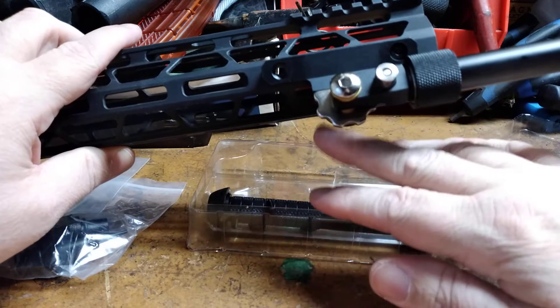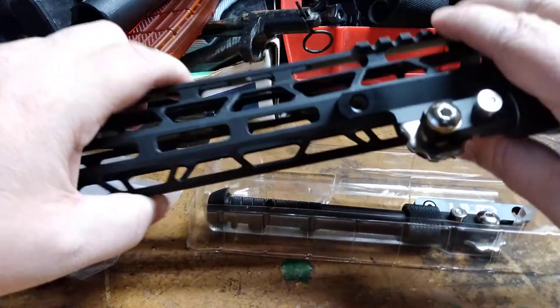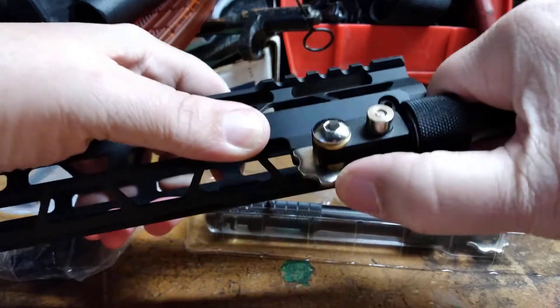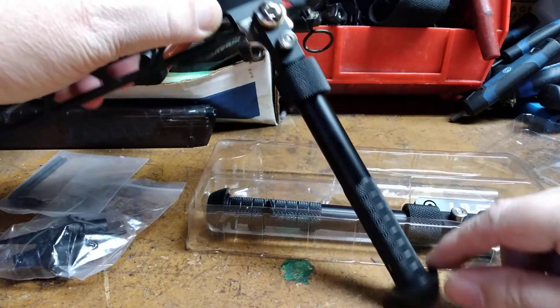That gives you a slightly shorter stance down. The advantage is it's lighter. You've got a push button and locks right here, so you can rotate your legs to whatever position you want.